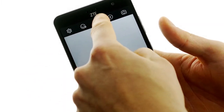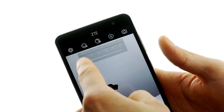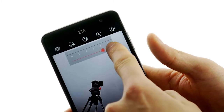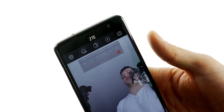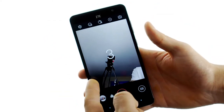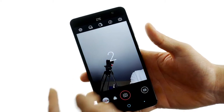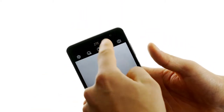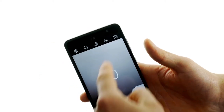Over from that you have the portrait setting, or they call it the beauty setting. What this does is as you increase it, it smooths over the skin tone, creating a more consistent look, which is great if you're doing selfies. Over from that you have your self timer for pictures — 3, 10, and 20 second options.